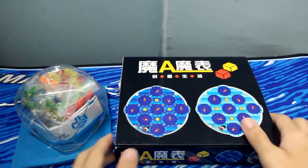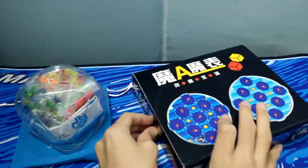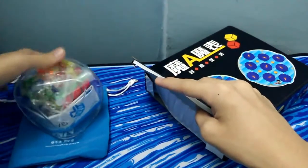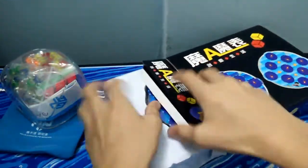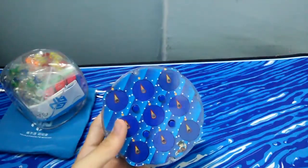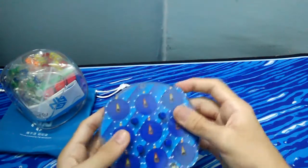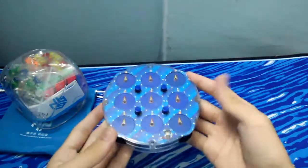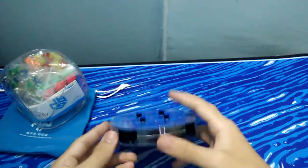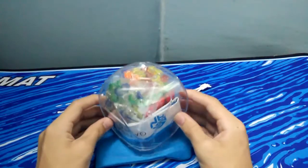I'm not gonna test them out because they are annoying. Then we have this Rubik's Clock. So recently I just learned how to play a clock, so I might be putting some solves of this after this video. It performs very great, so I think it's very good.